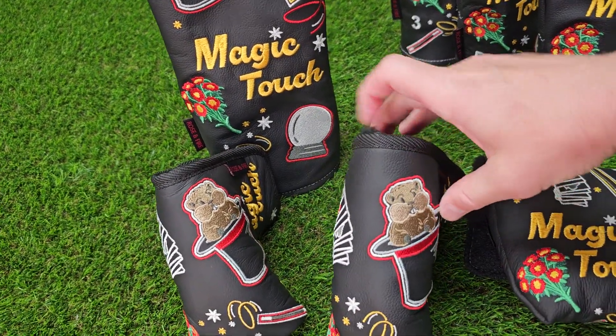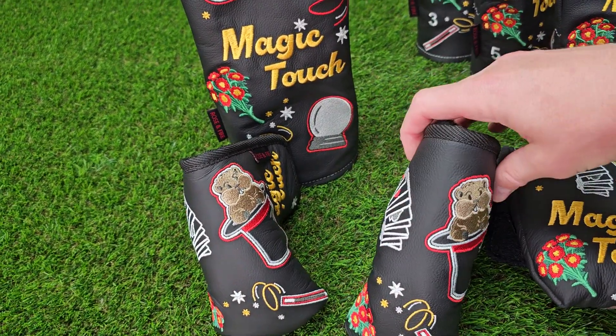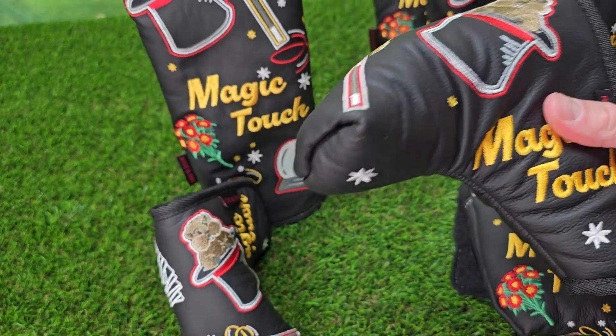We have three putter cover sizes to choose from. They all have a furniture grade foam, so they're super protective, and then a military grade Velcro closure.